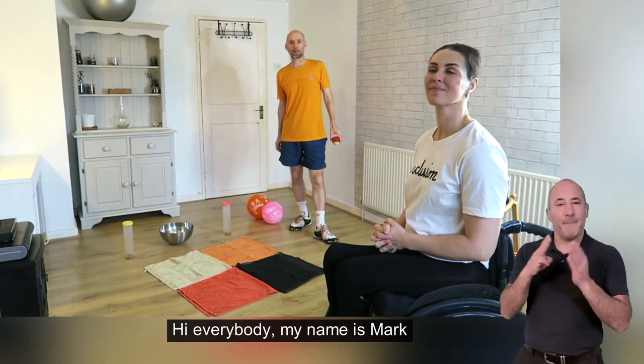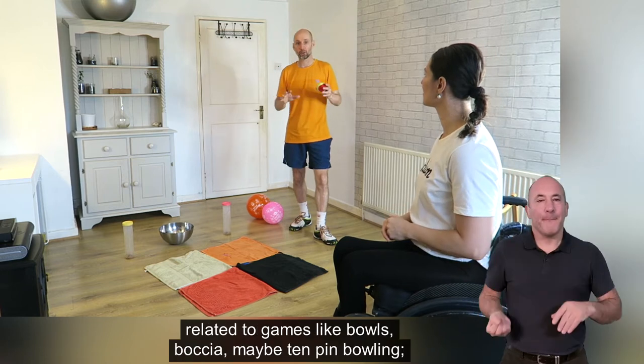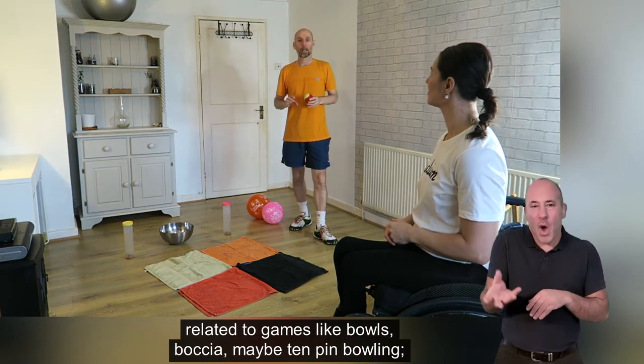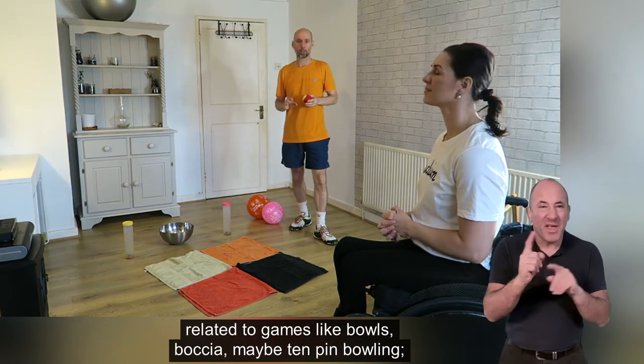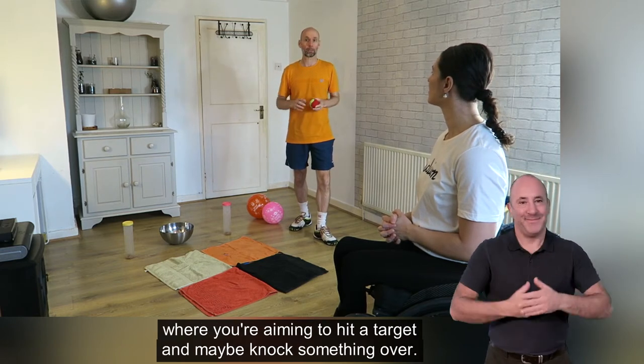Hi everybody, my name is Mark and today I'm going to take you through a few exercises related to games like bowls, bocce, maybe ten pin bowling, where you're aiming to hit a target or maybe knock something over.